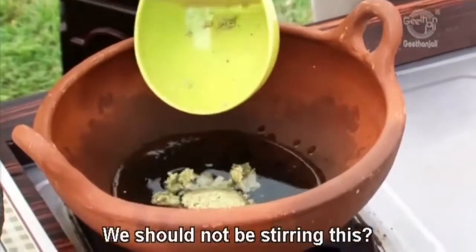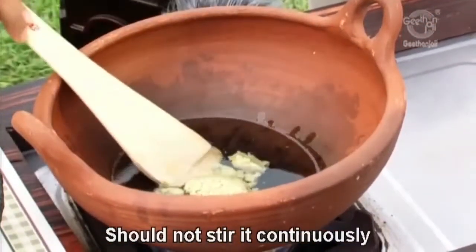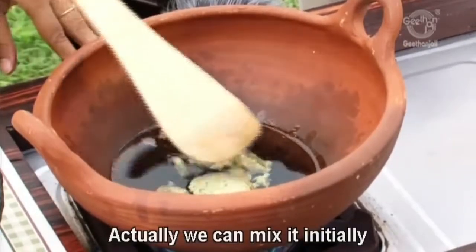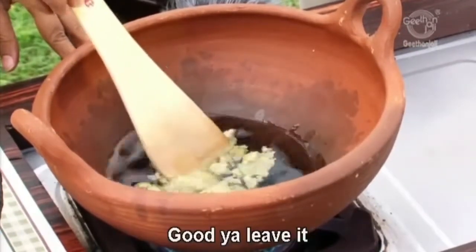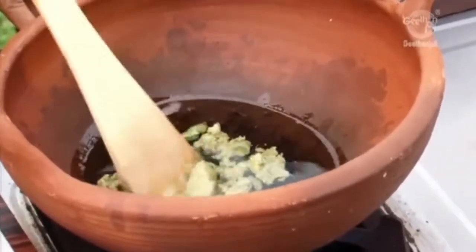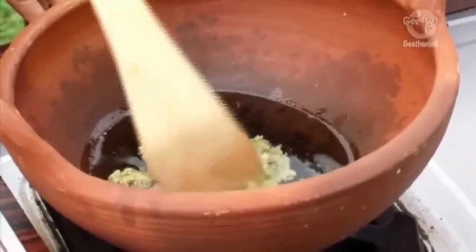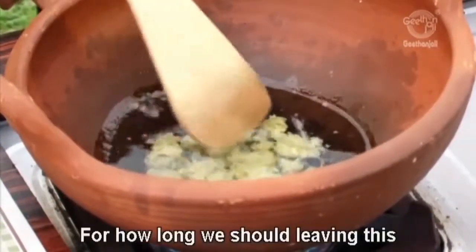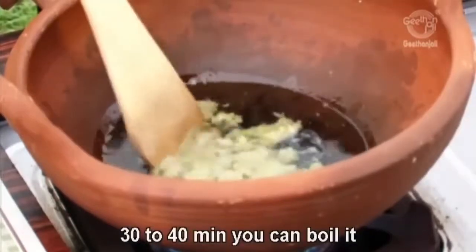We should not be continuously stirring this. You can initially mix it and then just leave it. Leave it for 30 to 40 minutes.